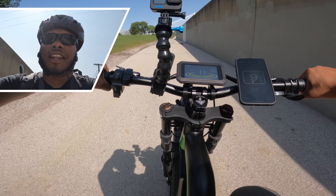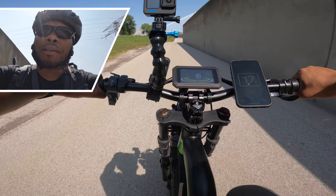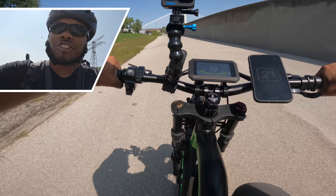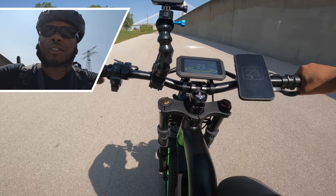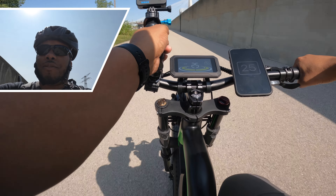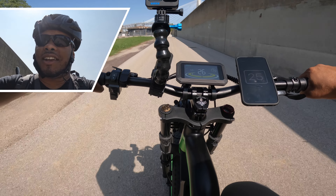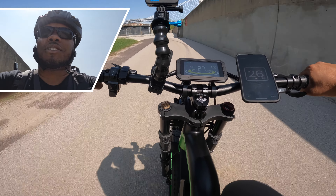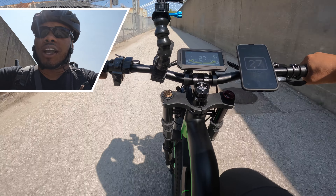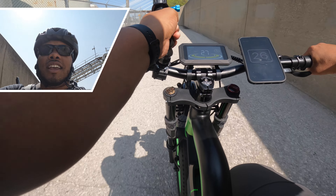This bike comes with hydraulic disc brakes, which are great. Now we're going to test how fast I can go using this 750-watt motor. This bike ships as a Class 3 electric bike, meaning it can get up to 28 miles per hour. The Pro version is rated to get up to 32 miles per hour, but it's pretty simple to unlock the speed further by going into settings. All the instructions are in the manual. My first test is just going to be using the throttle only. In three, two, one — boom.